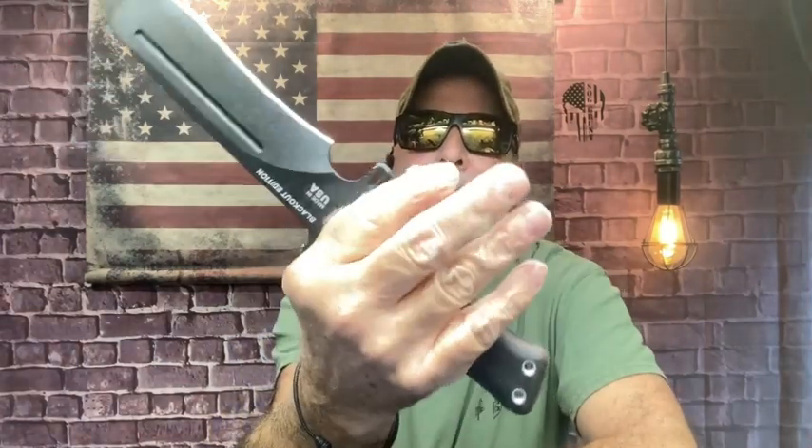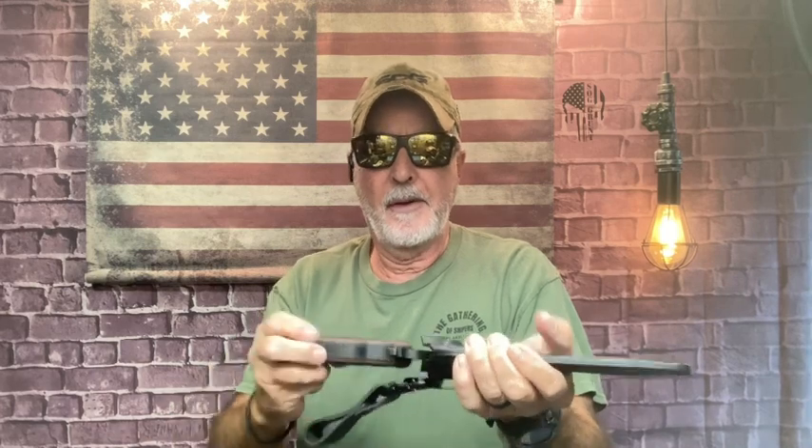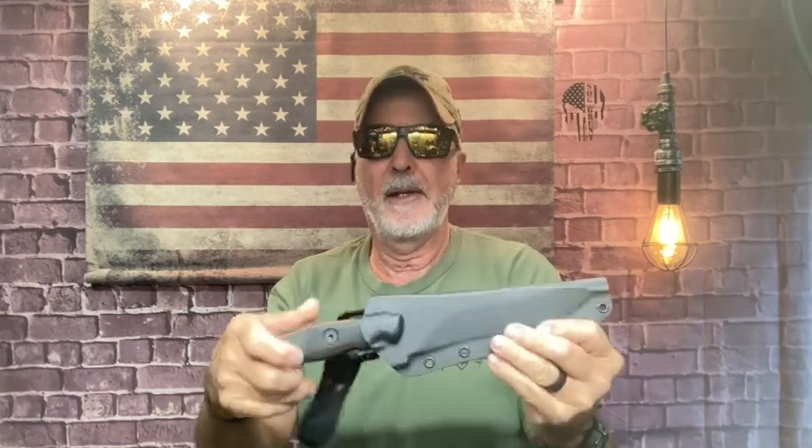Look at this knife — that's a chunk of steel. These things stuck deep in that board, I'm telling you. That's the Operator 7 Blackout Edition and yes, I did a short video on it while I had it out.